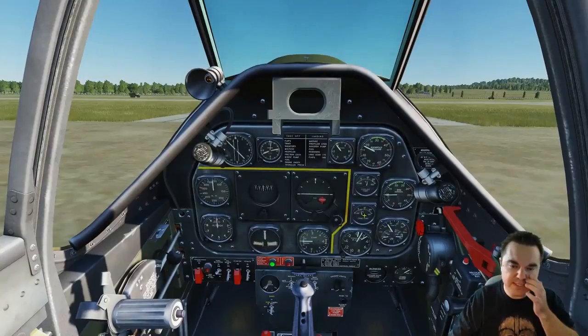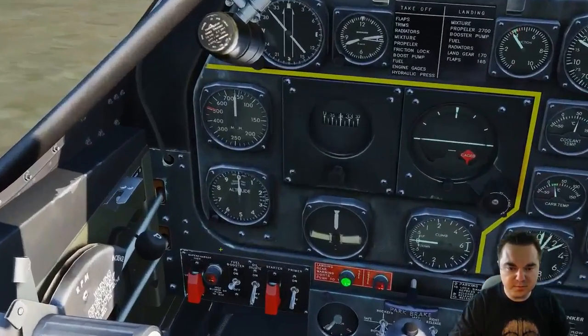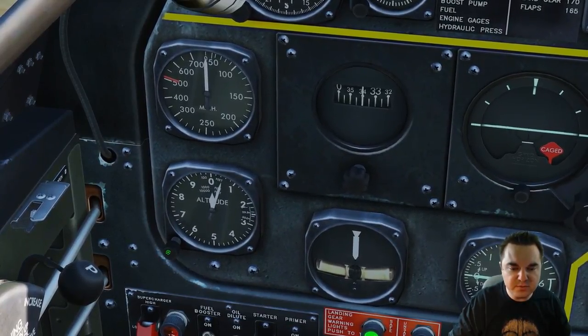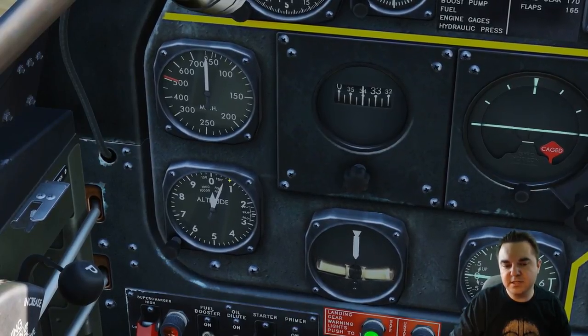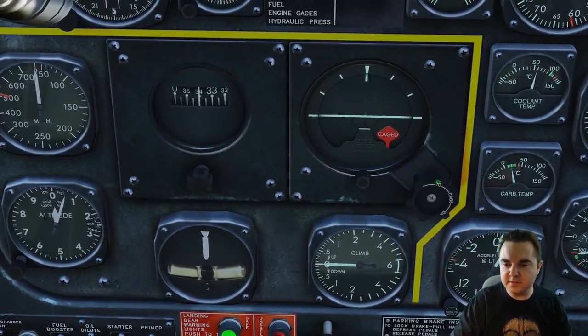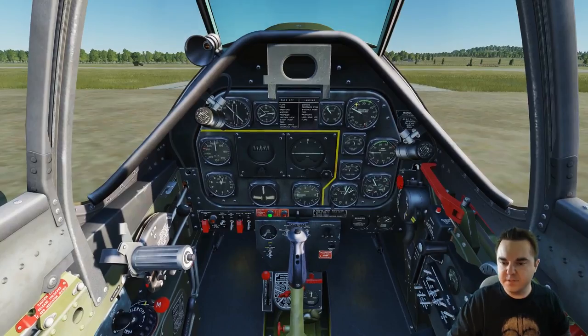So that's the starter procedure. The last couple things you want to do: you want to make sure that your altimeter here is set to the airfield altitude, or once they get air traffic control working, you'll be able to set your barometric pressure. Generally speaking, I think in the game it's always about 2.99, so this airfield should be about 60 feet MSL. And then you want to uncage this gyro by rotating it to the left. And that's it — we're good. We're ready to fly.